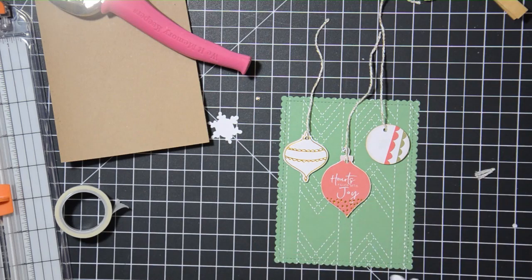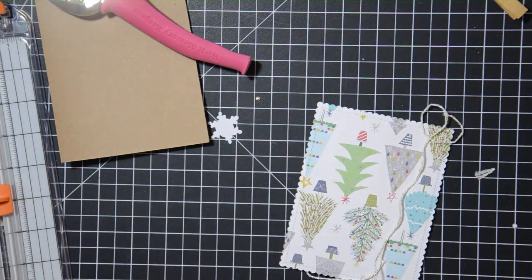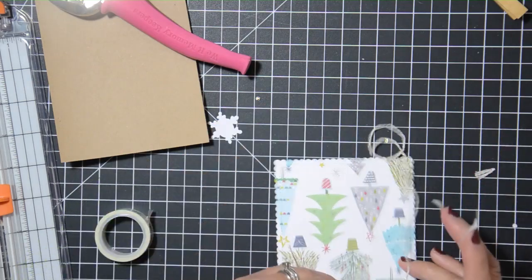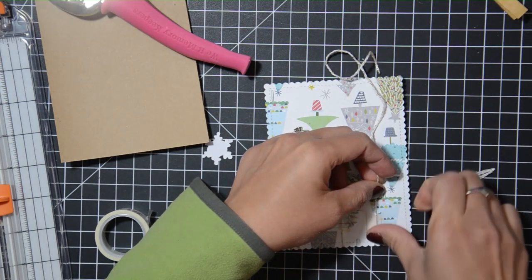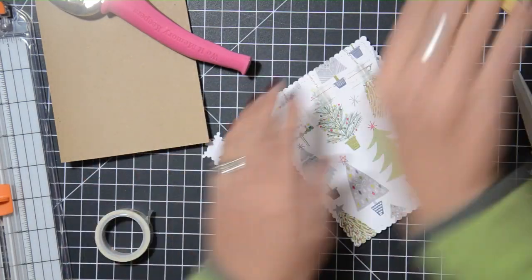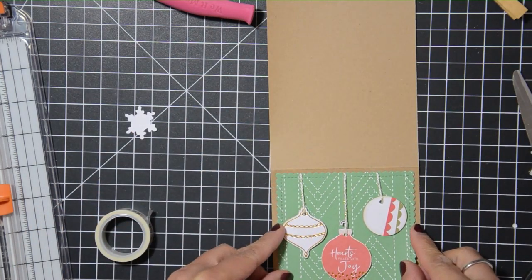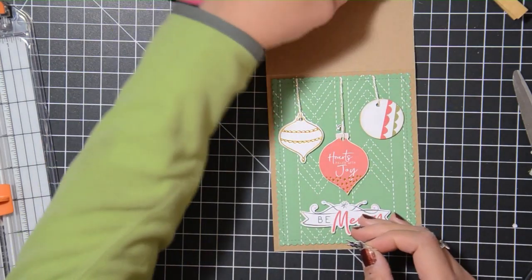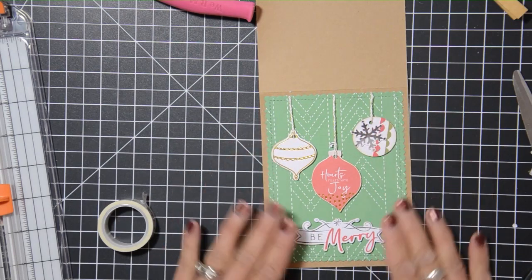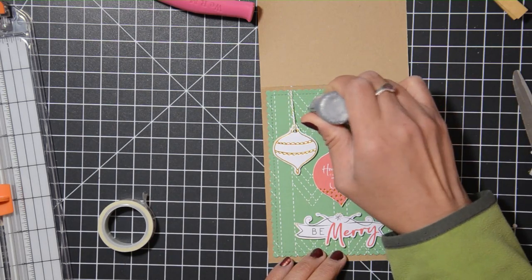The card base has a subtle design so the ornaments stand out, and the fun foam adds dimension too. Because the circle piece is a bit plain, I'm adding a black snowflake to it. I'm peeling off my fun foam and centering the 'Be Merry' sentiment on the bottom. I didn't attach the paper block to the card base yet because I need to tuck the strings in on the back, securing them with washi tape.